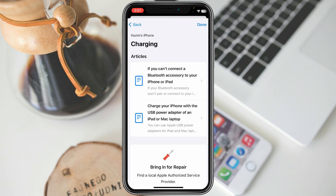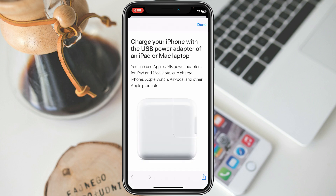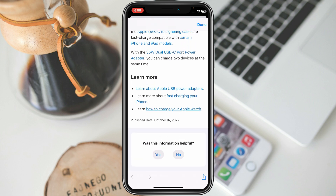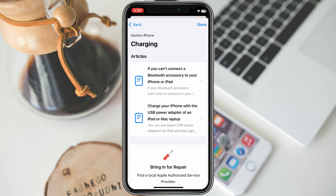You will see options such as 'Can't connect a Bluetooth accessory to your iPad' and 'USB adapter.' Select whichever applies to your problem. After selecting — for example, I am selecting the second one — wait for it to load, then scroll down. You will see Yes or No options; click No, then write your problem and submit your appeal.